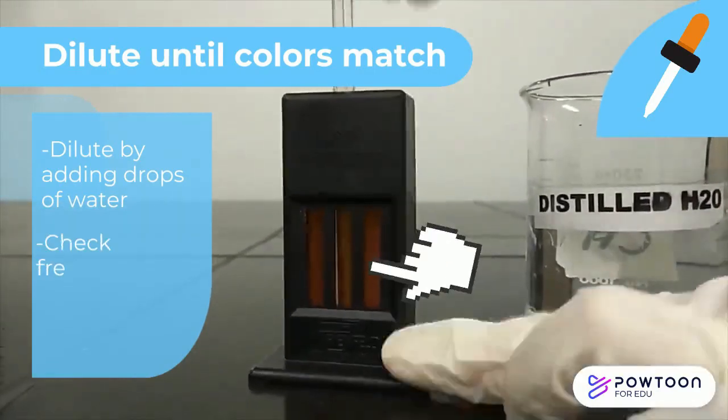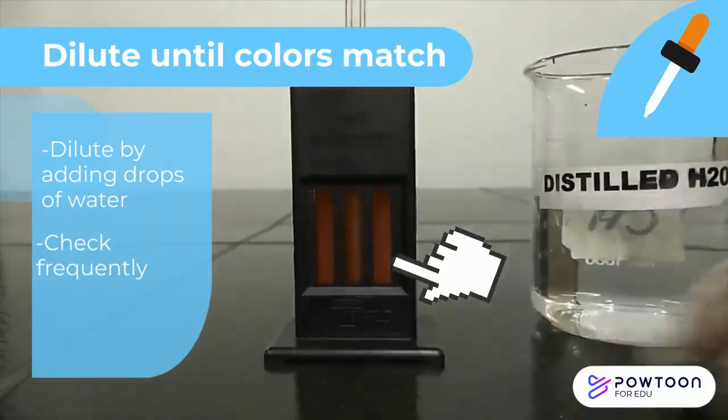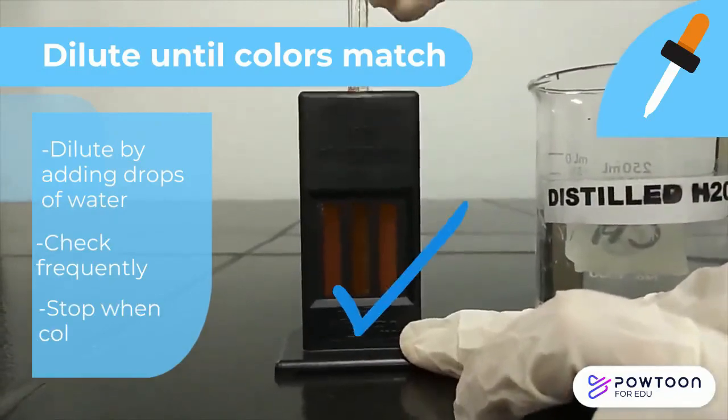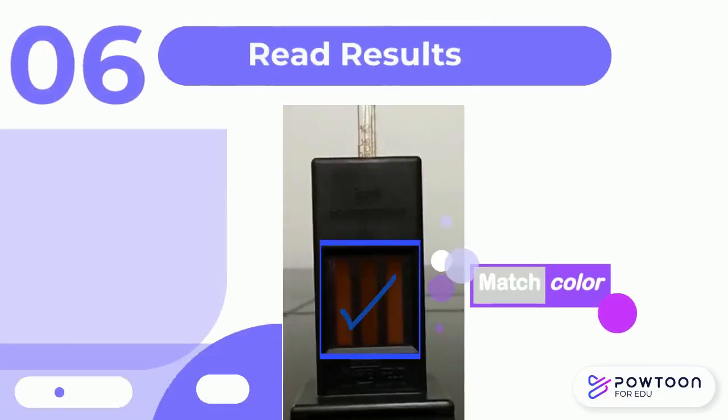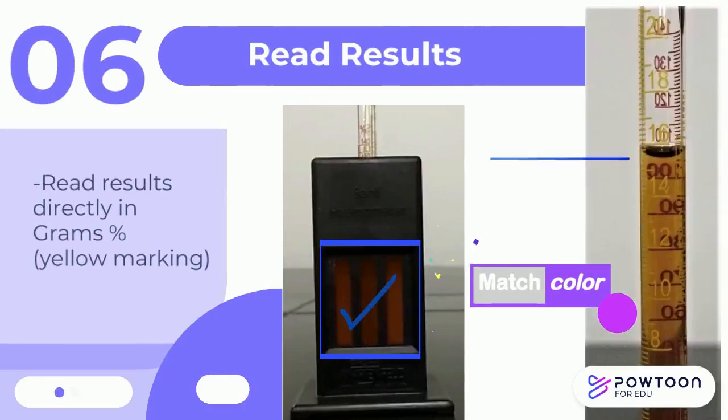Check the color frequently to prevent over-dilution. Stop dilution when the colors match. Once the color is matched with the standard brown glass, read the results directly from the Sally tube in grams per cent.